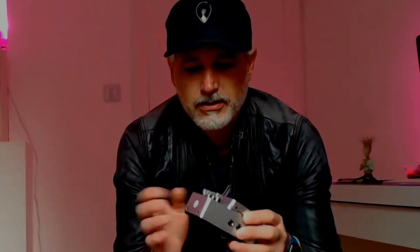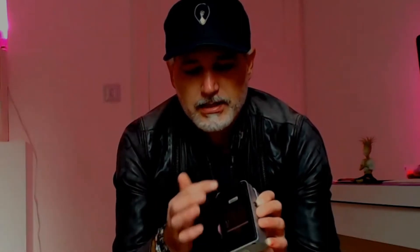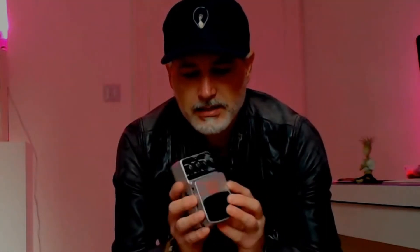Just by way of background, I was wasting time on Amazon as usual and decided it'd be a good idea for us to review the cheapest multi-effects pedal I could find. Behringer is a well-renowned brand that's been in the market for quite some time. The first thing you'll notice is it's made out of plastic — the whole thing is plastic — with some sort of metal base to it.